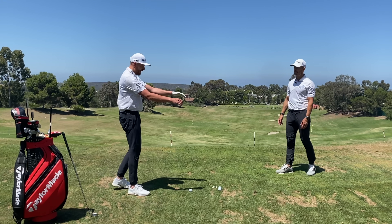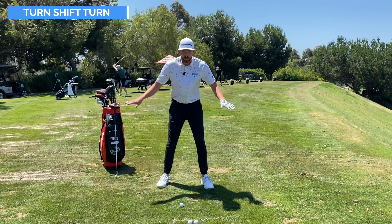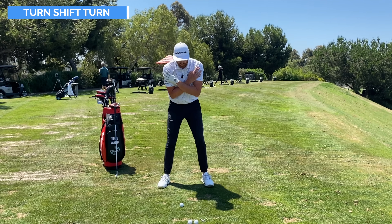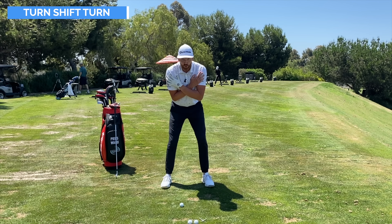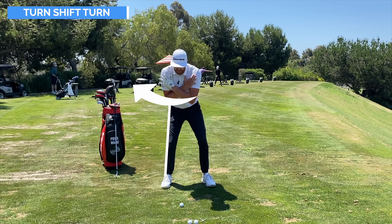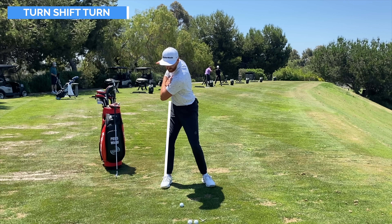We've got a great drill called 'turn, shift and turn.' Get rid of the golf club to start with — maybe use a mirror or video camera for feedback. Hands across the shoulders, go into a good golf posture. From there, focus on getting a good turn into that right leg with no swaying — a nice big hip turn.